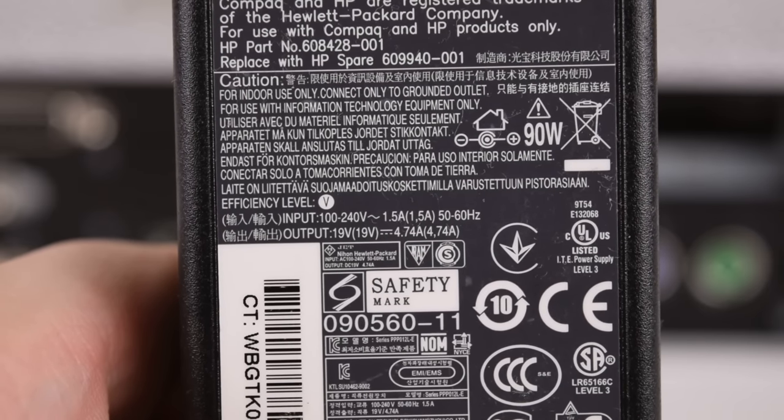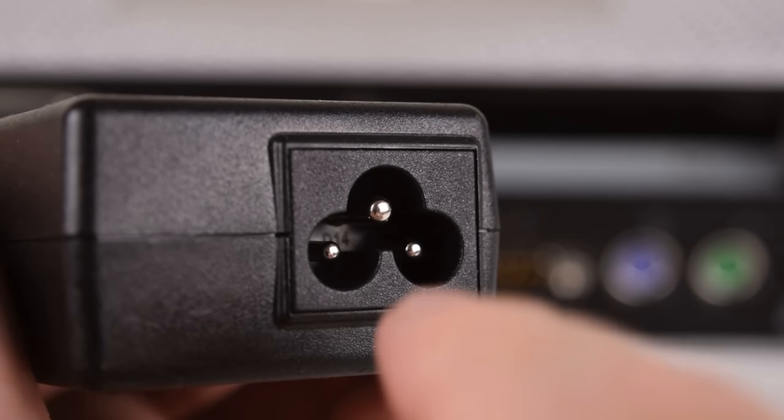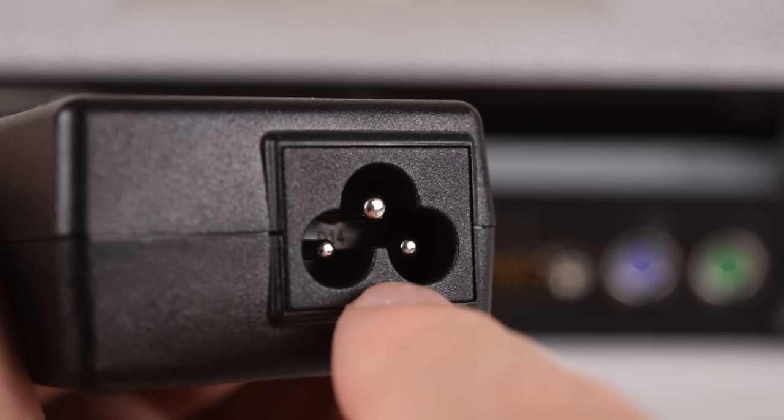Here we have a look at the power supply which is included. It's rated at 19V and 4.74A. For those of you outside the US, it comes with one of these standard connectors, so you can just pick up one of these locally.